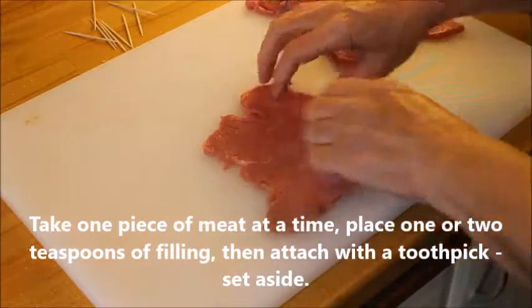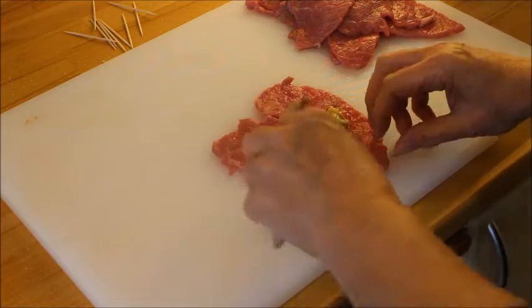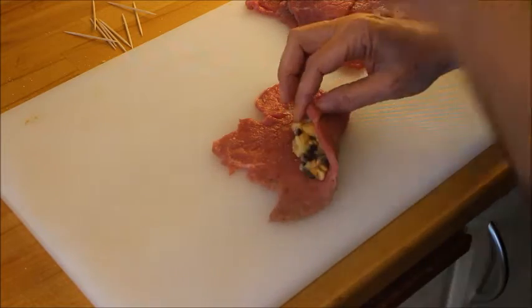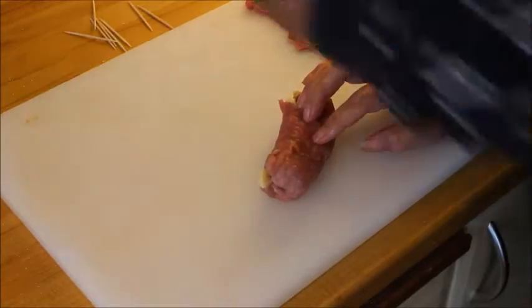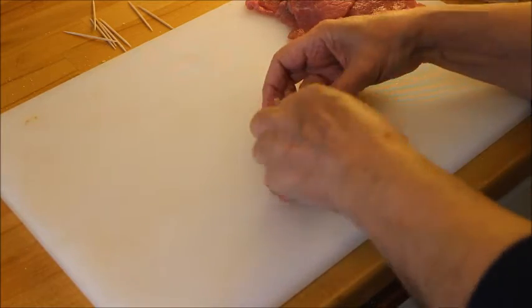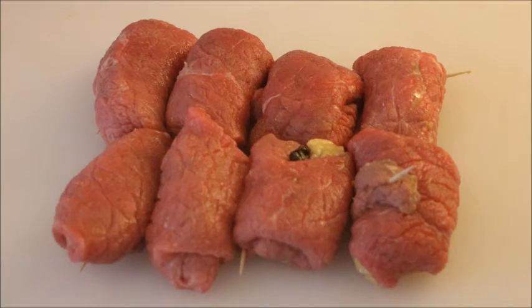As you can see, I divided the minute steaks into eight, so I have eight roulades. I put one or two teaspoons of filling on each, then fold it, roll it, and fasten it with a toothpick. Just make sure there are no openings, and continue until you are done with all of them.